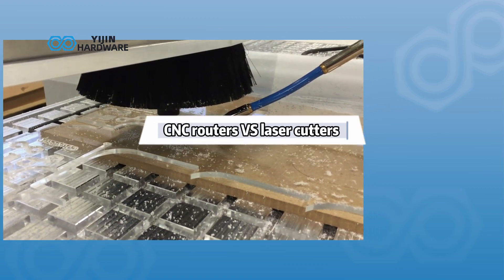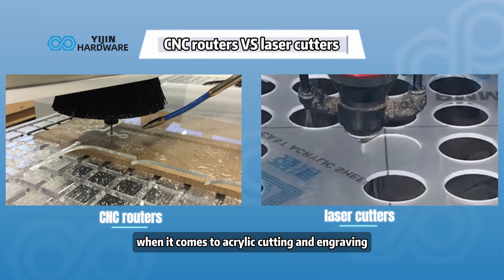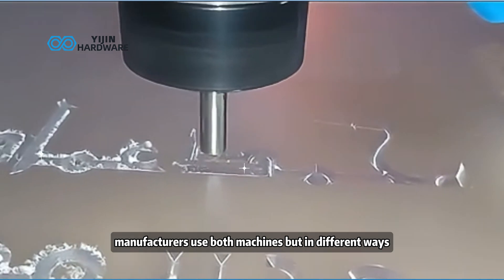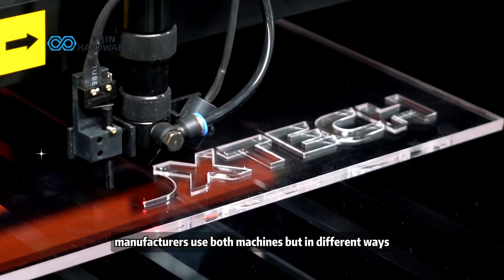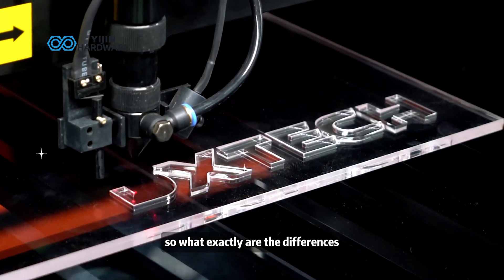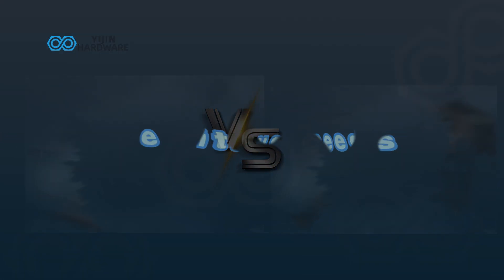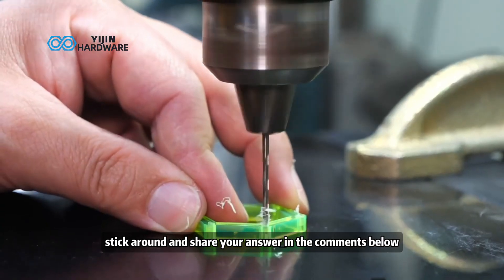CNC routers versus laser cutters — when it comes to acrylic cutting and engraving, which one should you buy? Truth is, manufacturers use both machines, but in different ways. So what exactly are the differences, and which one fits your needs best? Stick around and share your answer in the comments below.